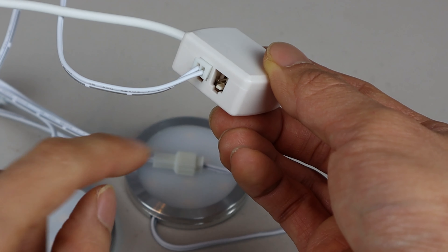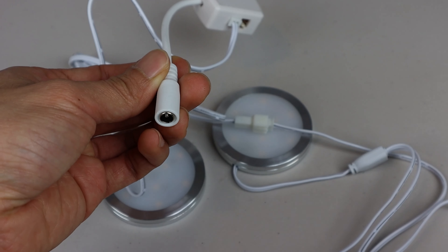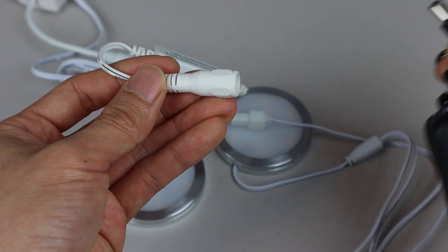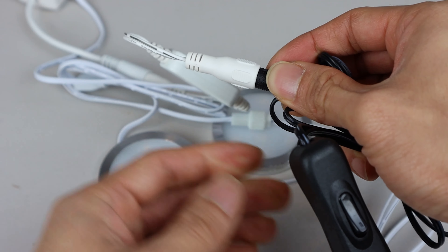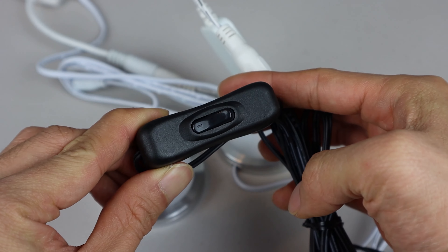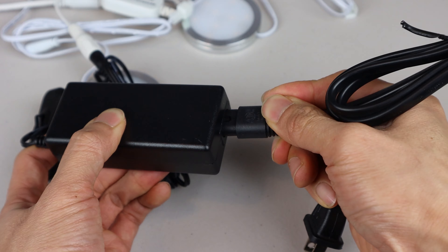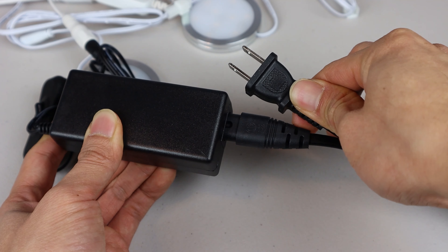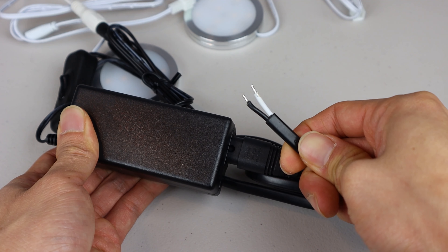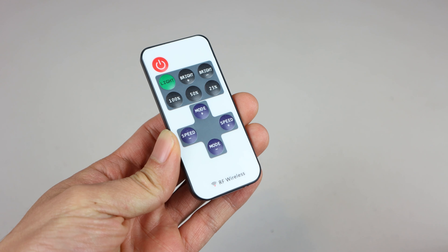You'll only need to run one power connector to the splitter from any group of lights connected in series. Then connect the power splitter to the RF controller, which is then connected to the barrel plug attached to the power adapter. This switch controls the main power to all the lights. Choose either the AC power plug if you'll be plugging the adapter into a wall socket, or the direct wire cable if you'll be connecting the wires directly to a power line or wall switch. Remember to remove the plastic battery saver tab from the remote control before first use.